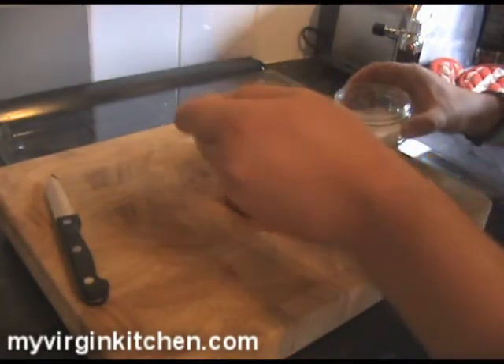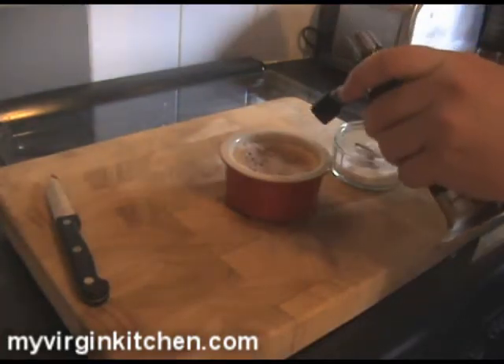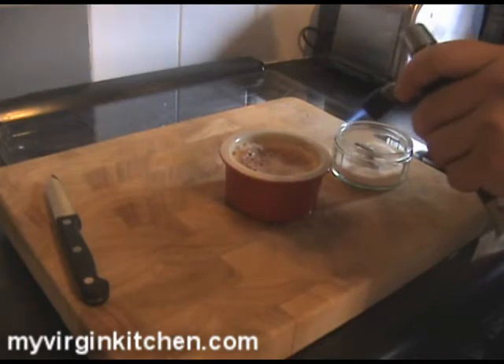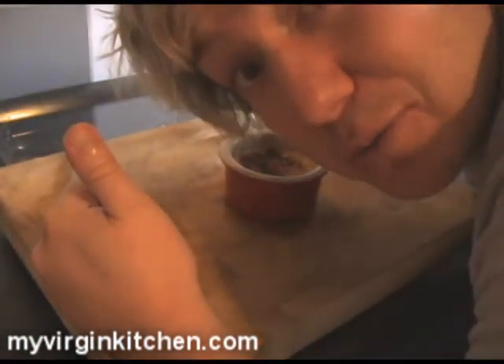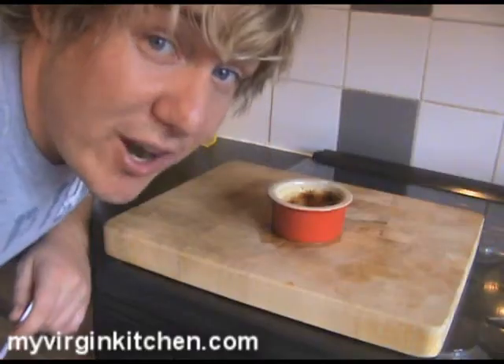Moment of truth — I've got a crème brûlée here. I'm going to sprinkle a little bit of sugar on there and then get my blowtorch on it. Let's heat it up and go for it. Right, that's all on there — let me zoom in a bit. I think I've gone slightly over the top on some parts and it's gone a little black, but hey, black is good sometimes!